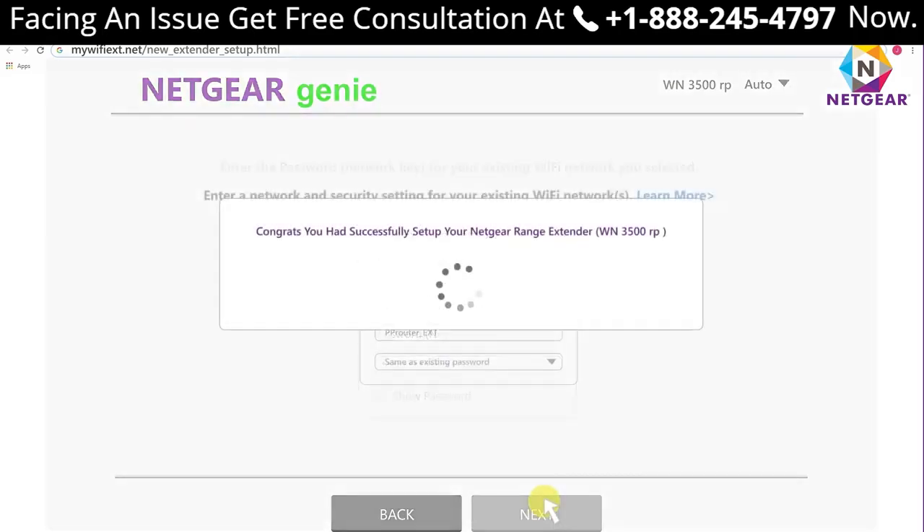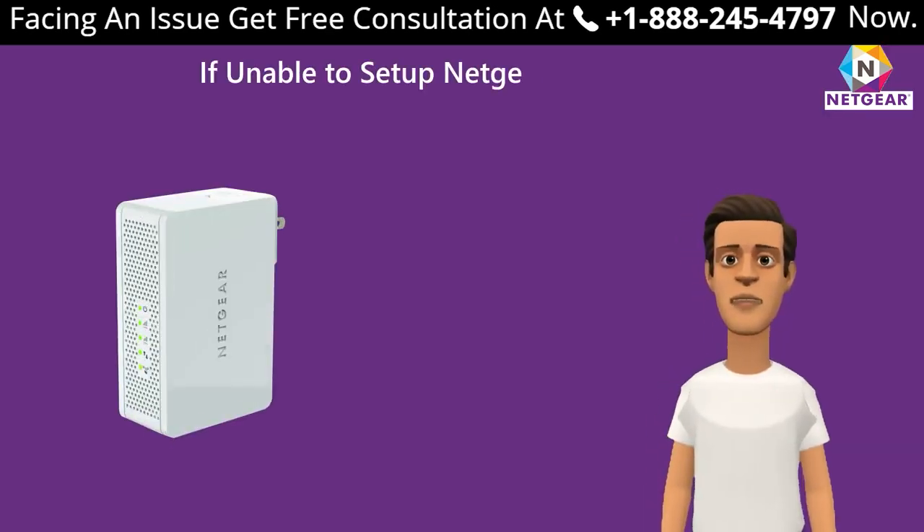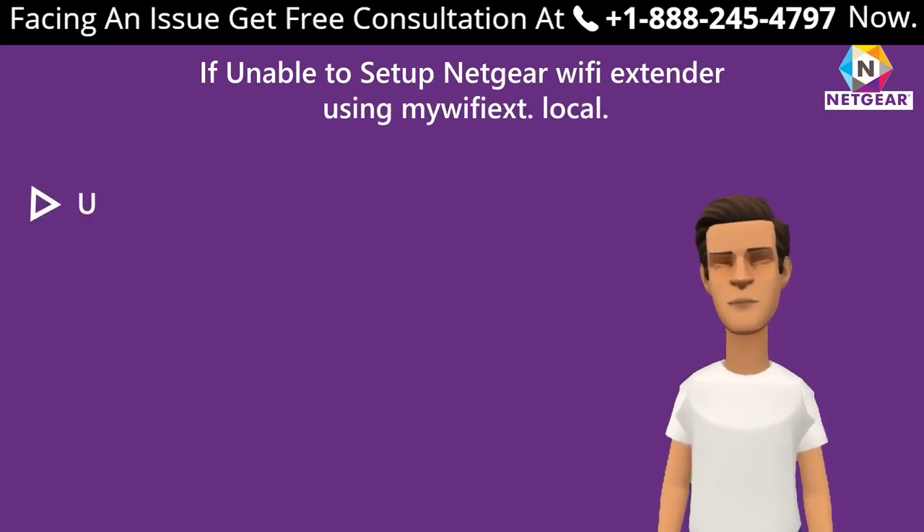Step 9: Enter the password of your current Wi-Fi and click Next. Step 10: Be patient and wait a few seconds. Congratulations — you have successfully set up your Netgear range extender. If you are unable to set up using mewfix.net, here are some common issues.